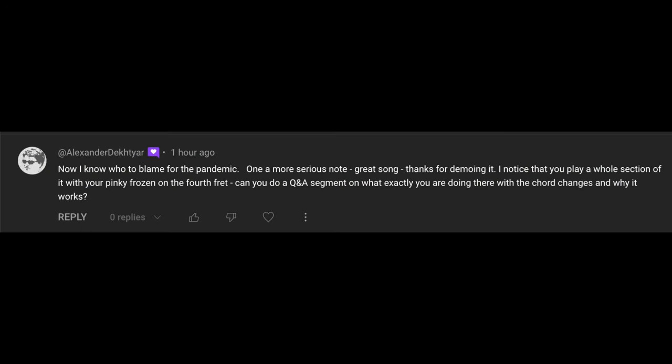Now I know who to blame for the pandemic. On a more serious note, great song, thanks for demoing it. I noticed that you play a whole section of it with your pinky frozen on the fourth fret. Can you do a QA segment on what exactly you're doing there with the chord changes and why it works? I would love to.